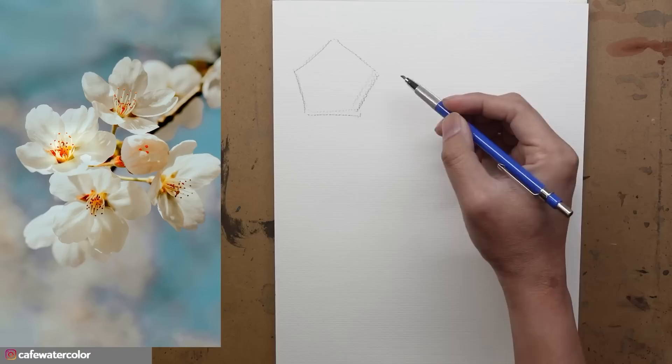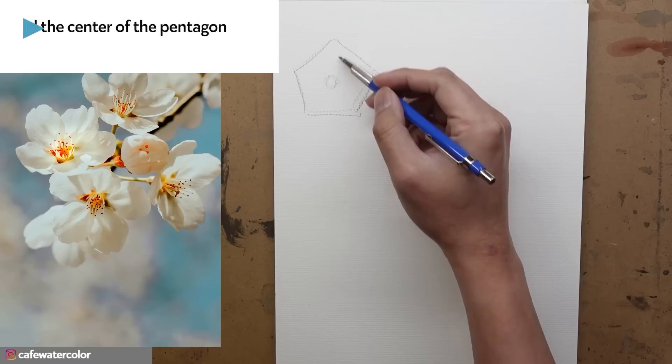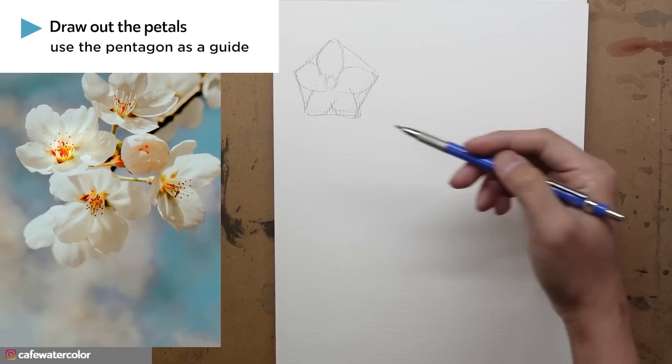Let me draw it just a little bit harder so you can see better. So that's a pentagon. If we take the center, that will be the pistil of the flower. This is really overly simplified — almost looking like a symbol — but you can see where this is going.